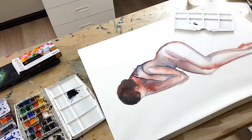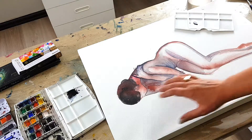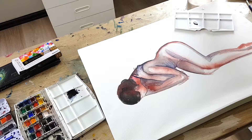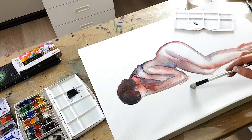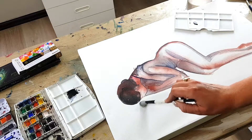I'm now ready to do the ground that she's laying on, so I'll be wetting this area now and just giving it another three minutes before I start working with my watercolours on it.